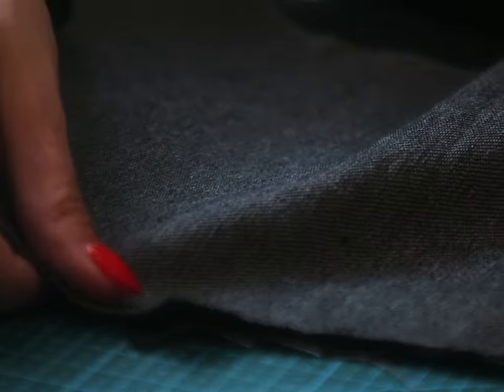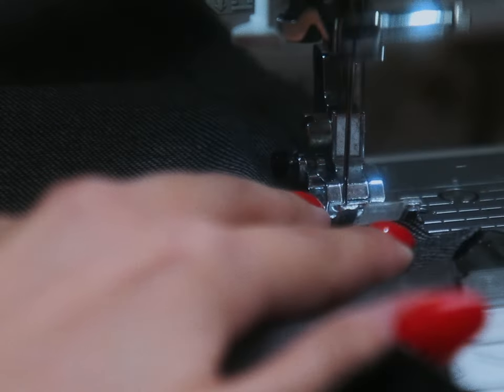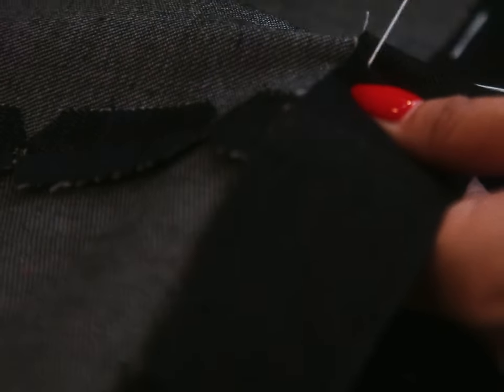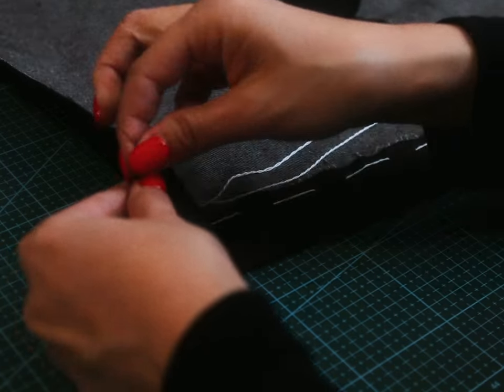I assembled the front panels first, so that we have this long canvas to work with. I notched up the seams and then pressed them open with the help of a tailor's ham. I then pressed flat and basted down the bottom hem, since it might be hard to get a crisp straight press once everything is added on later.